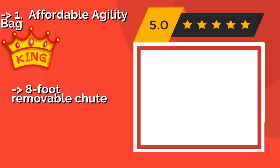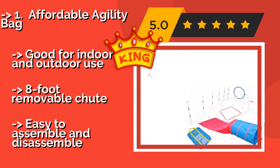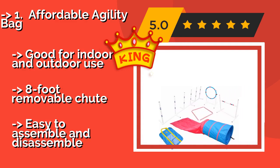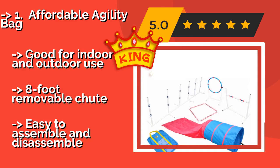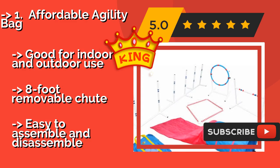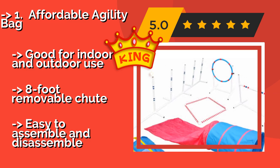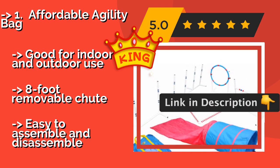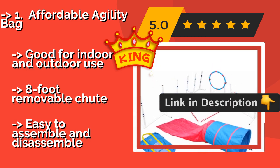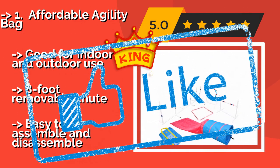The 2nd best product is the Affordable Agility Bag. Inspire a canine's inner acrobat with the Affordable Agility Bag, approximately $229. In addition to its canvas tube, this set includes an adjustable hurdle jump, six weave poles with a freestanding base, and a dedicated pause box for teaching a dog the stay command. Good for indoor and outdoor use with an eight-foot removable chute, and easy to assemble and disassemble.